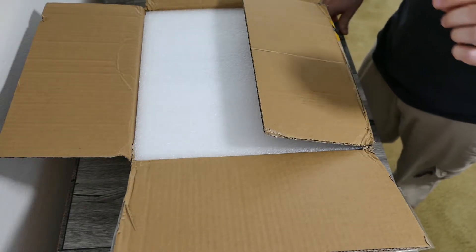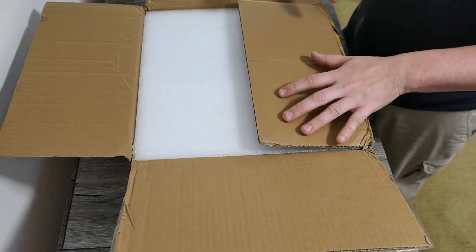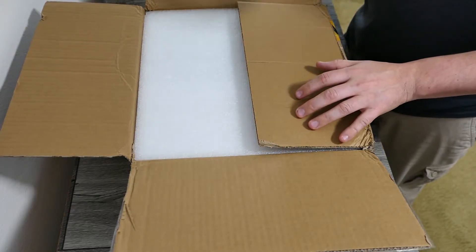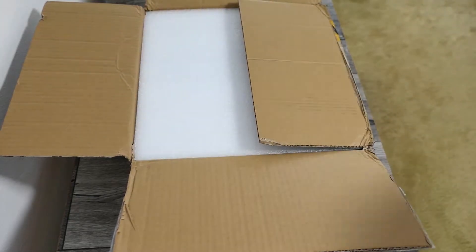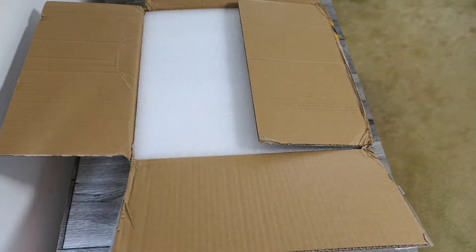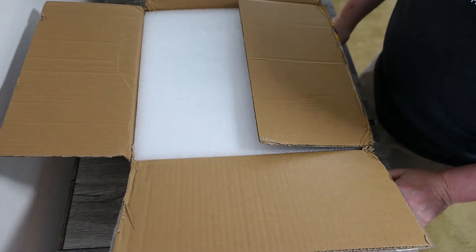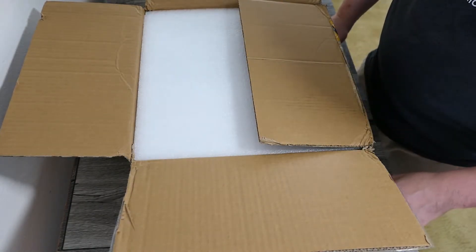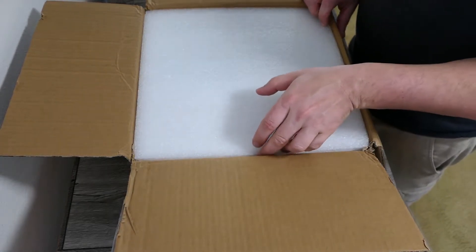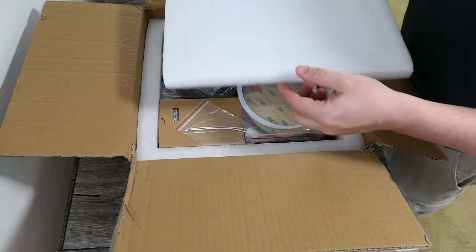That is one smelly package. Not like feces, but a really strong smell of solvent or glue — very, very strong. In fact, give me a second, I have to go open a window. Good thing I have a window literally right here about a foot and a half away. That is a terrible smell. I don't know if it's what they used in packaging, if it's a component, or if something is leaking, but this stuff really smells.